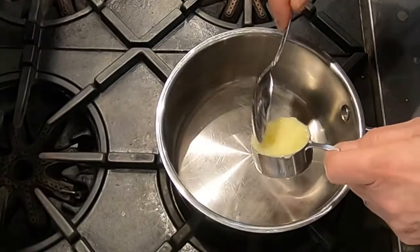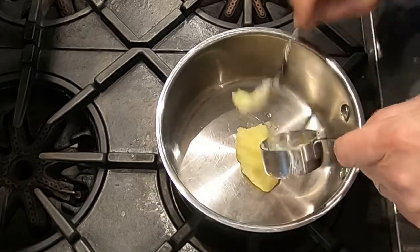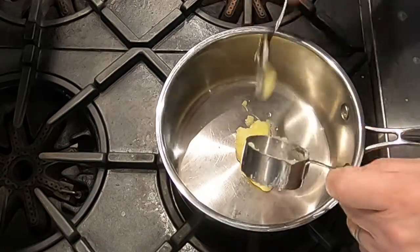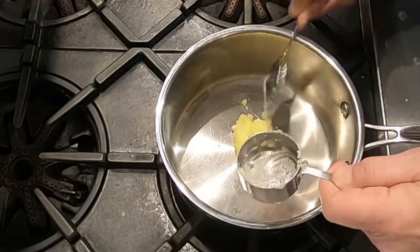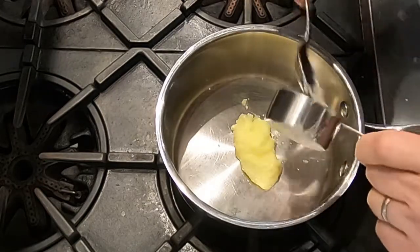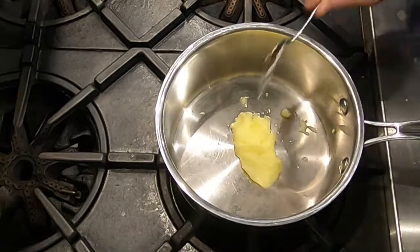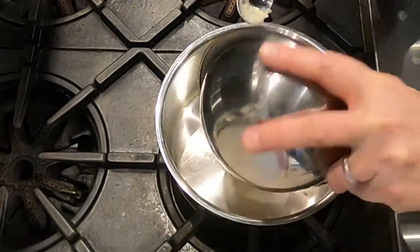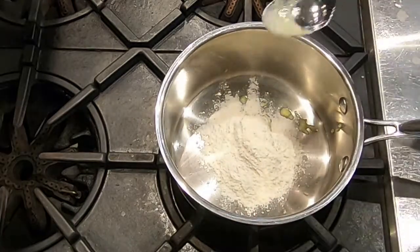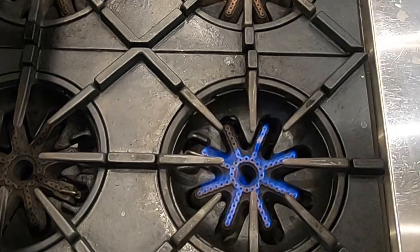While the onions are steeping in the milk, we're going to make a white roux. A roux is always a combination of fat — which is often butter, though it could be oil — and flour, usually in equal proportions. Today we're making a roux with a quarter cup of butter and a quarter cup of all-purpose flour.